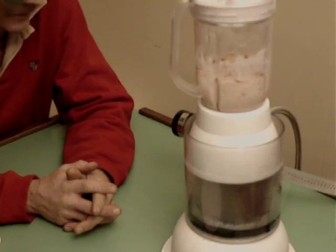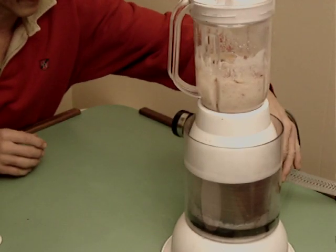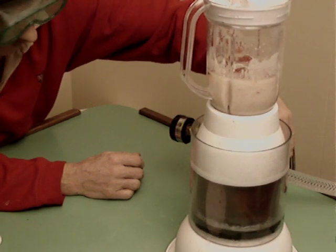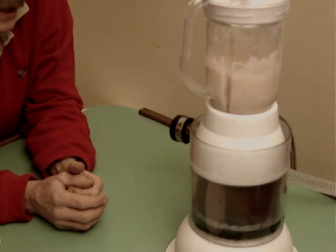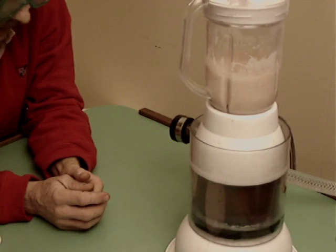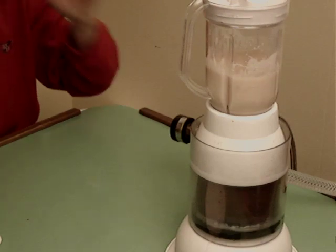The banana, the apples, the whole works. We'll turn on the regular pressure first. Here we go. Blender is going around pretty good. You can hear the ice cubes clunking around in there. That's encouraging. Okay, I'm going to give it a blast of air pressure now. Here we go.